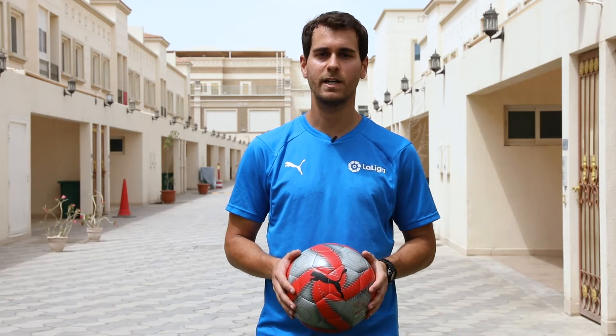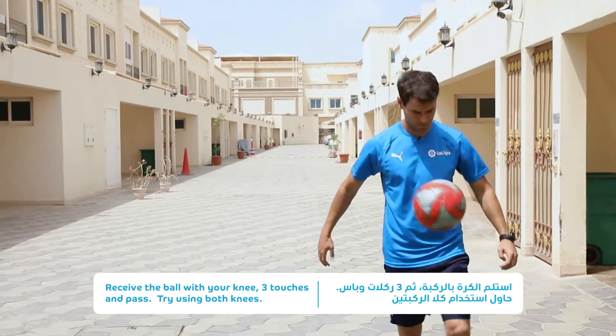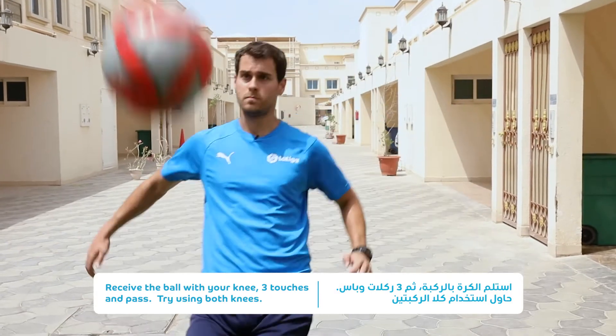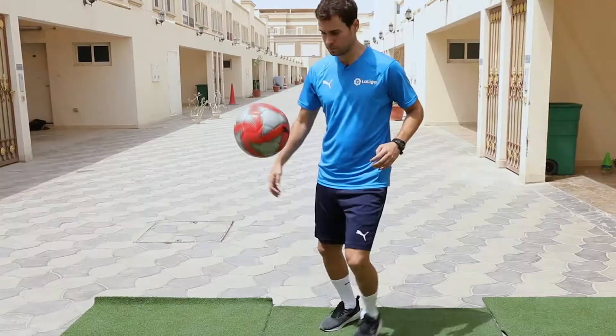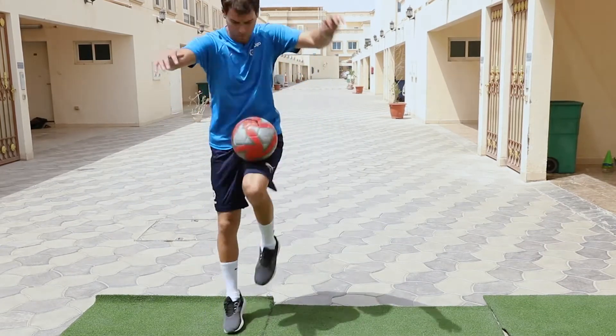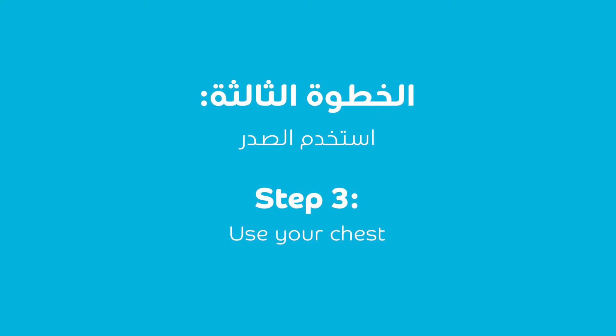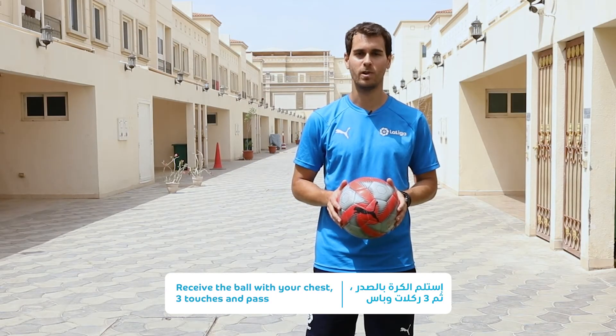Last exercise we add our knee to control the ball. Now we will add our chest to control the ball.